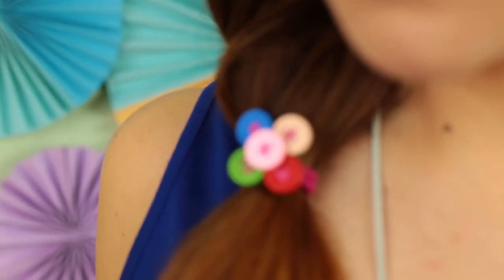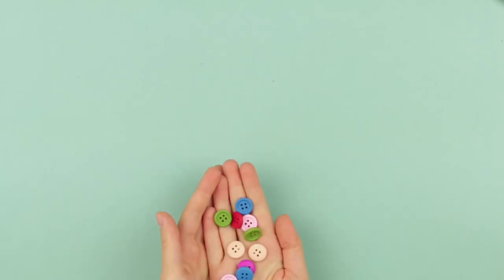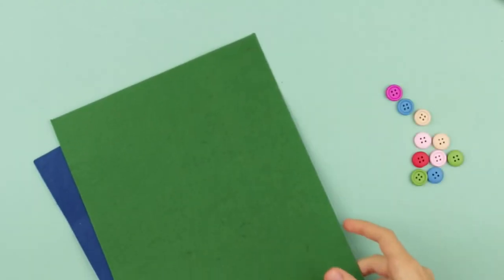Today's tutorial is about how to make a cute hair tie for a small girl. We need bright buttons of different colors, hair ties, and felt.